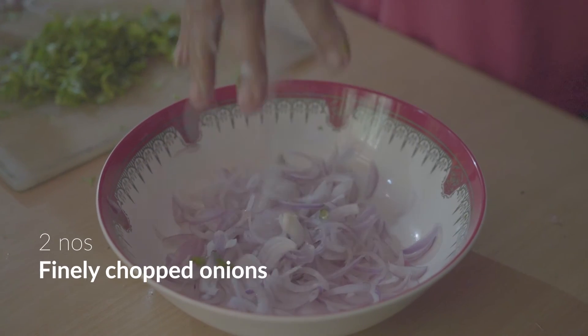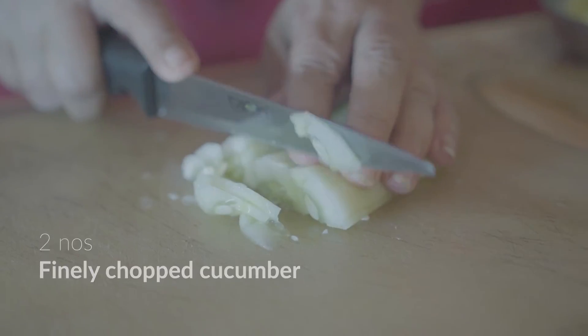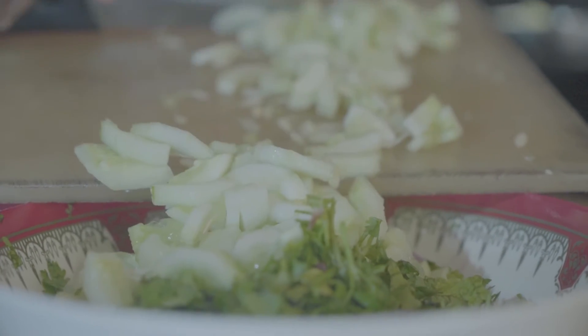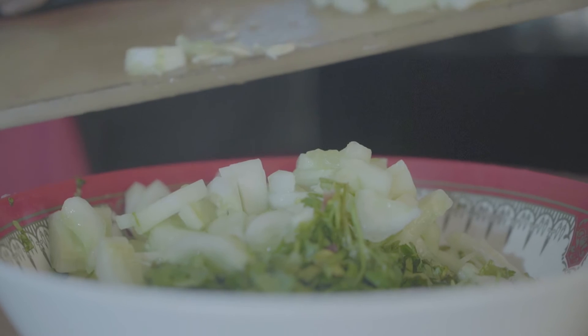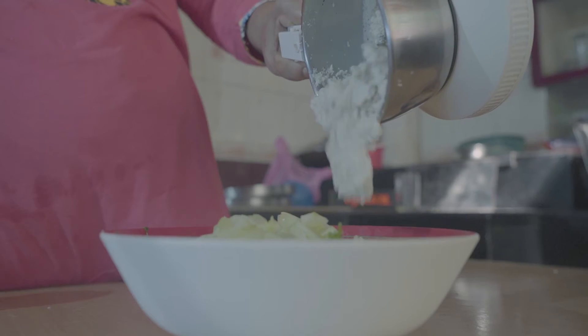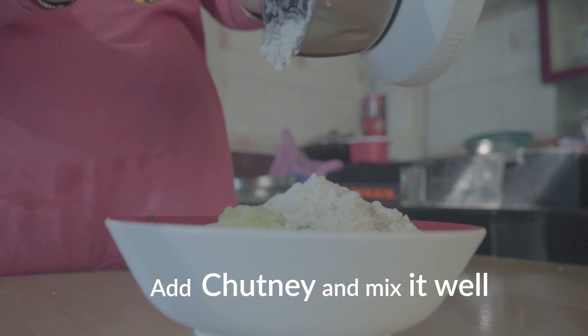Now take a bowl and add two finely chopped onions, a handful of finely chopped coriander, and two medium-sized finely chopped cucumbers. Then add the coarse-ground chutney and mix it well.